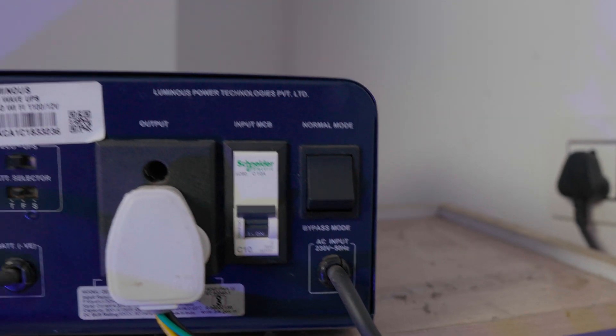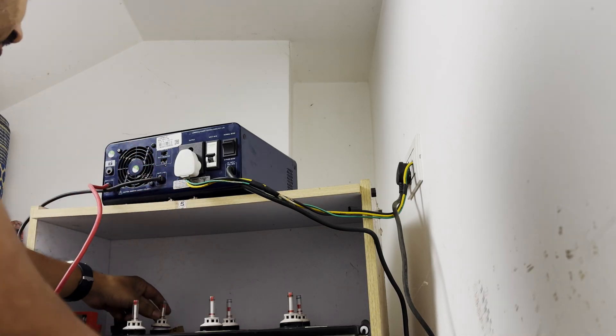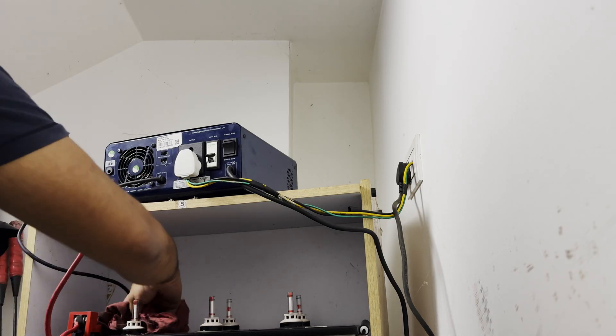You should check the battery life depending on the usage. If you refill the battery water regularly, it will increase the battery life.